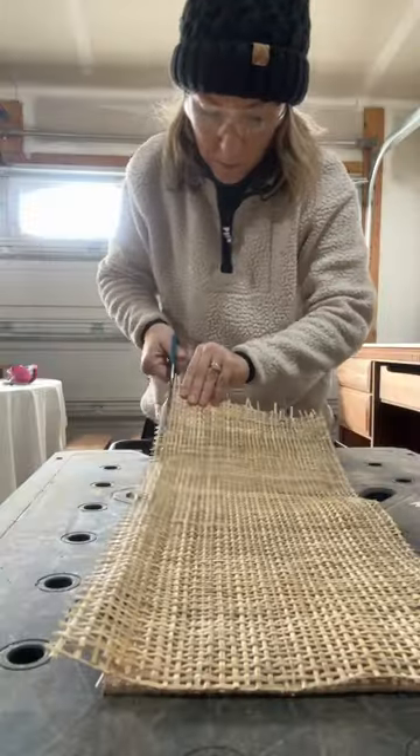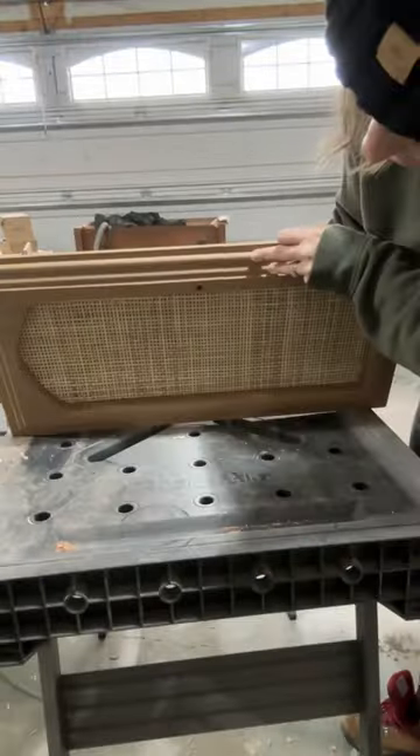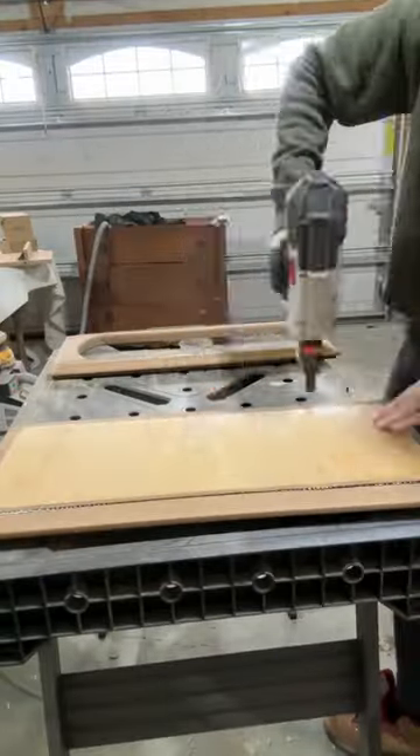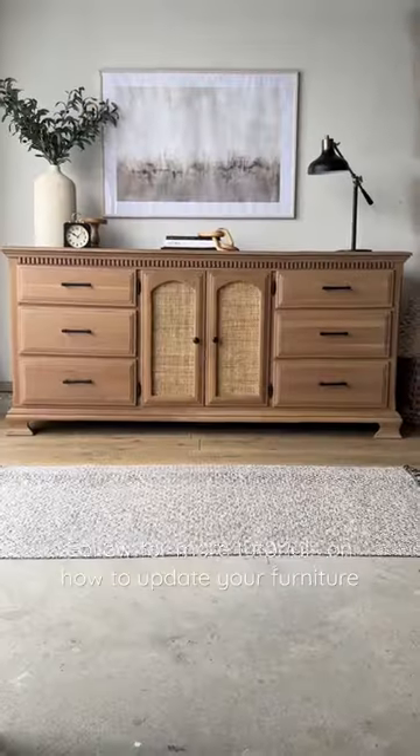Then grab some cane webbing, cut it to size, and glue it down to a piece of plywood. Finally, use a brad nailer to secure it to the door, and voilà — you have a beautiful modern arch door that completely transforms any piece of furniture.